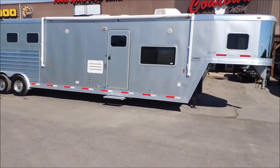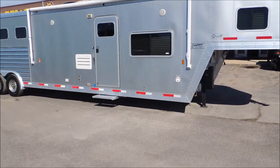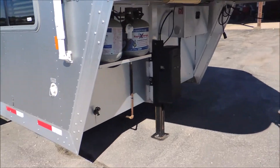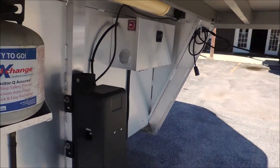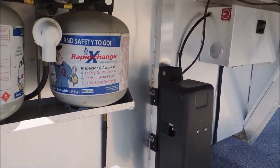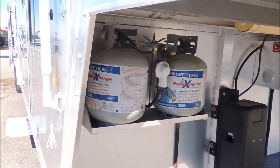Now we're gonna look underneath here. We've got a lockable battery box, your hydraulic jack, and your propane tanks.